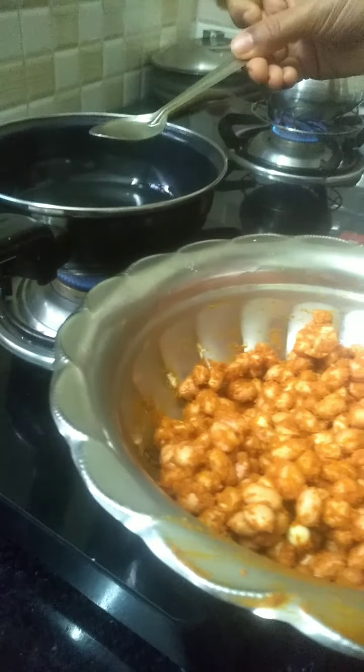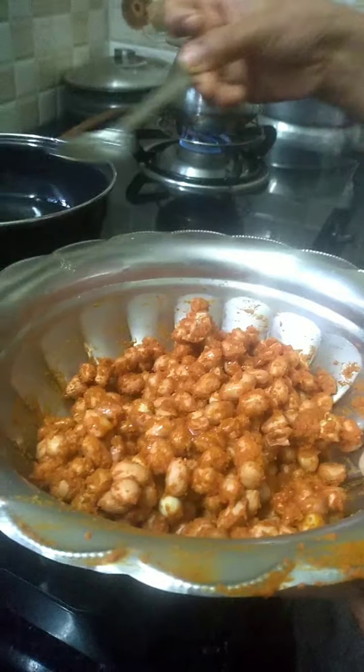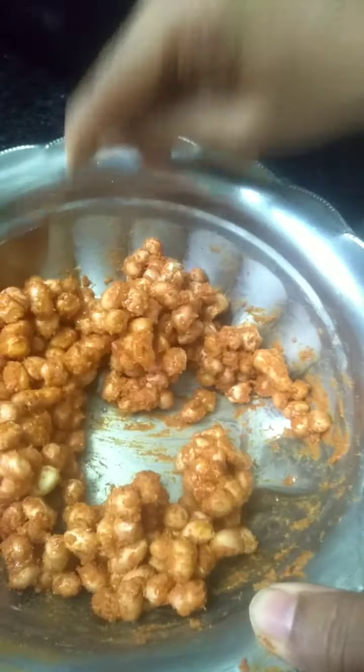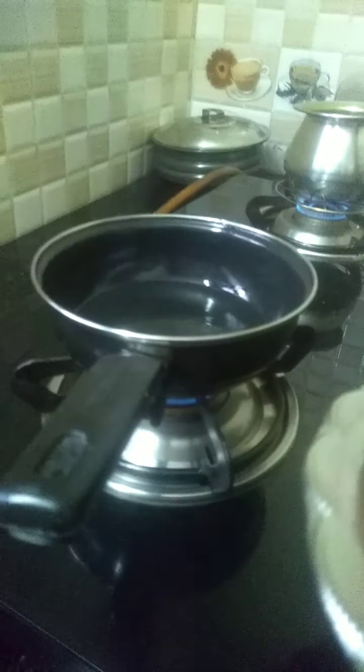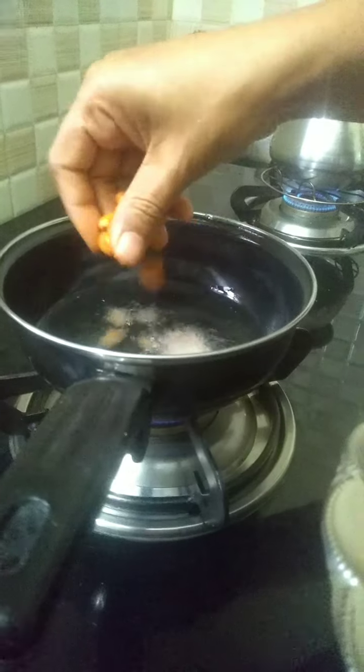Now add 2 spoons of heated oil to this mixture and mix it gently. Now deep fry the peanuts.